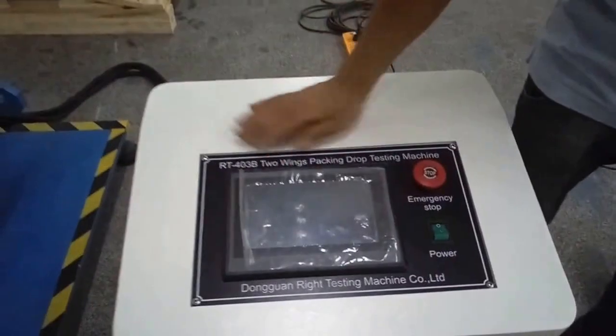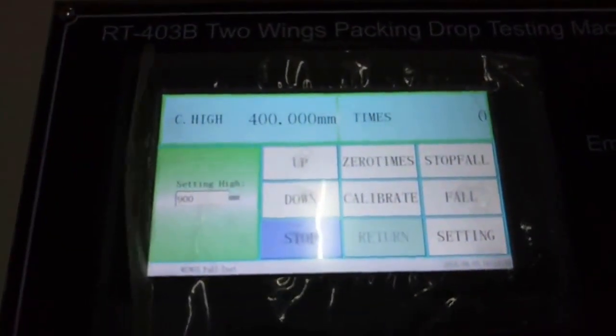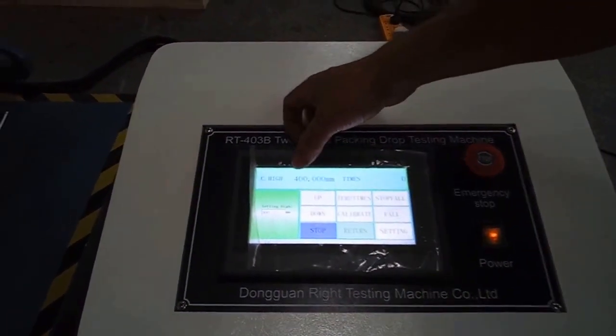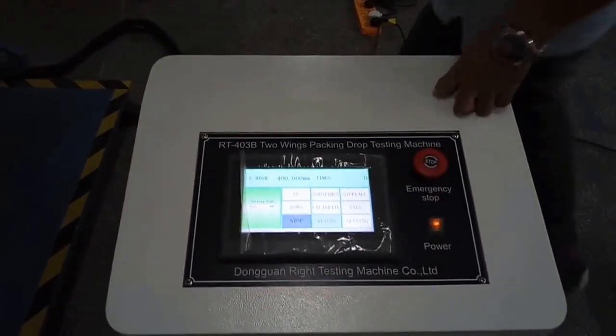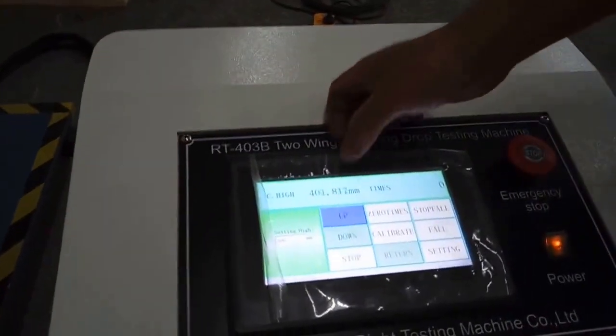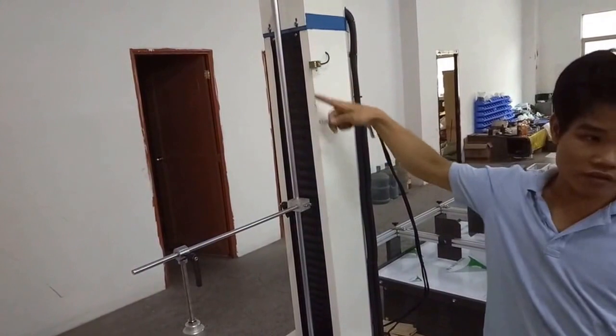Open the power and the emergency stop. You need to check the limited switch — is it working well or not? Check the limited switch. The machine will stop. That means the limited switch is working.